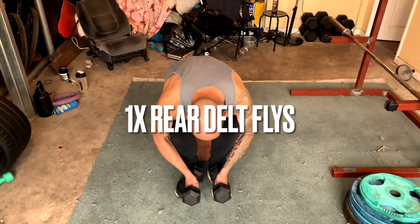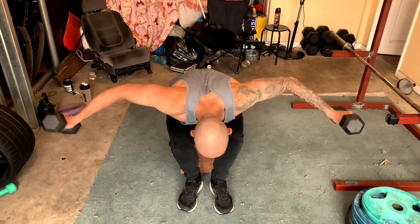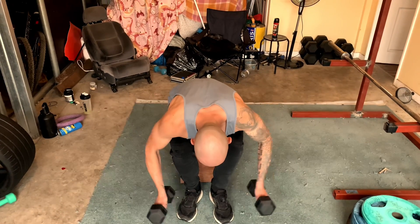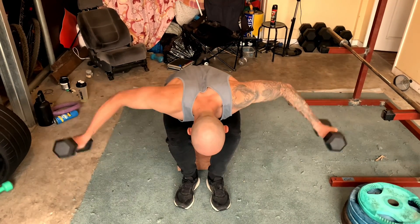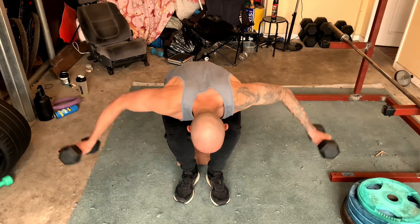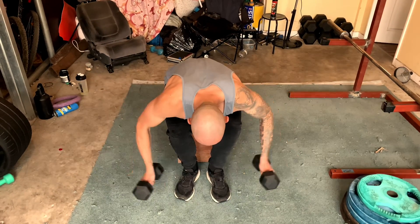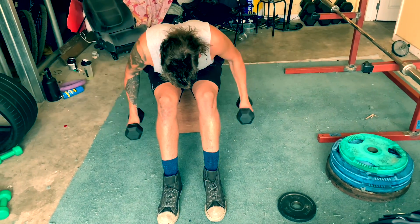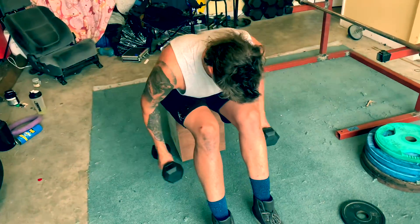My camera died right there, so I had to come back the next day and refilm. We finish off the workout with rear delt bent-over reverse dumbbell flies. It's very important to strengthen the rear delt to avoid things like shoulder impingement and too much work on the front of the shoulder. With all the pushing we do, it's good to get some pulling of the shoulder. We did just one set to near failure.